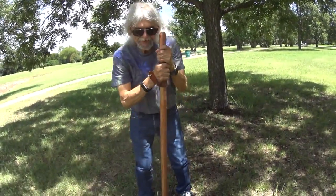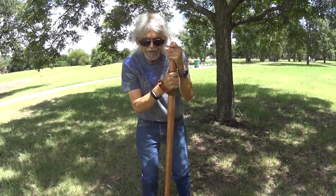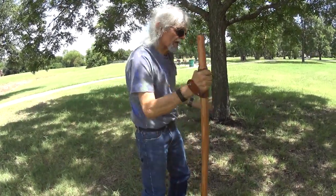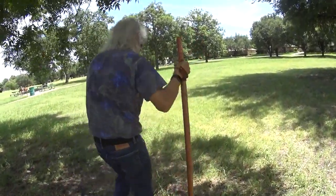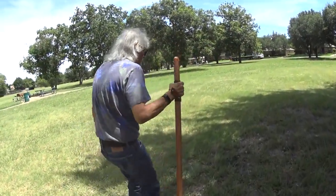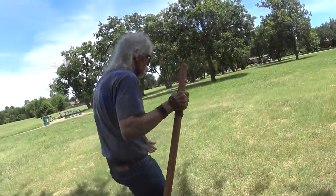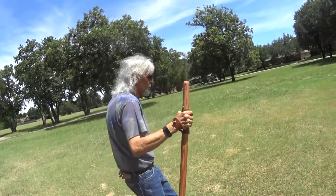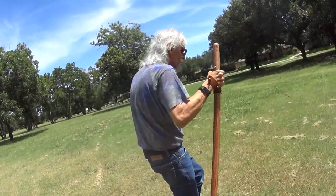I can do things with this walking staff that I could do with the cane, but not as well. This has more height to it, which is perfect if you're going out into different terrain. For hiking down a narrow path or up a hill of rough terrain, it's going to be perfect.